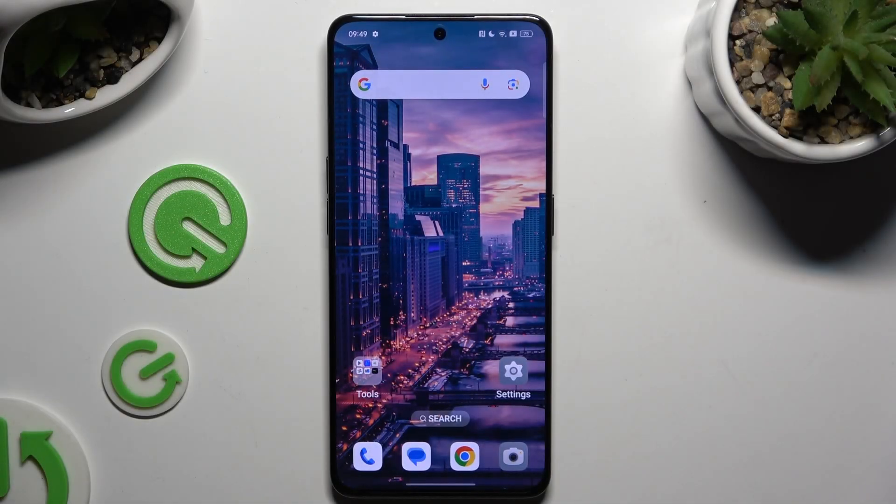In front of me is the OPPO Reno 8 Pro, and today I would like to show you how you can use one-handed mode.